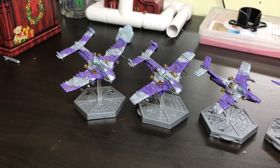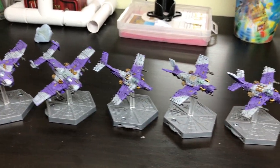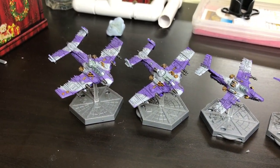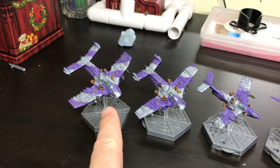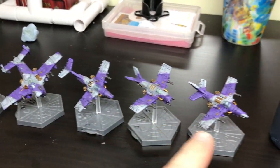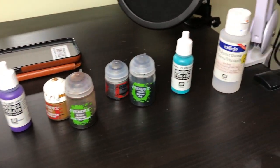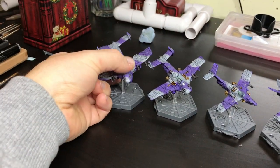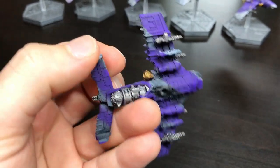Hello everybody, and in this video I'm going to tell you how I painted these Orc planes from Aeronautica Imperialis. Over here we have the fighter bombers, and here are the Dacajets, and here are all the paints I used to paint them. So I'll pick up one of these fighter bombers and tell you how I painted it. Now, if we have a little look there, it's a little bit rough and ready, but she is small.